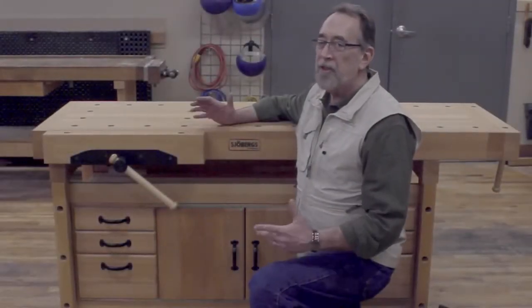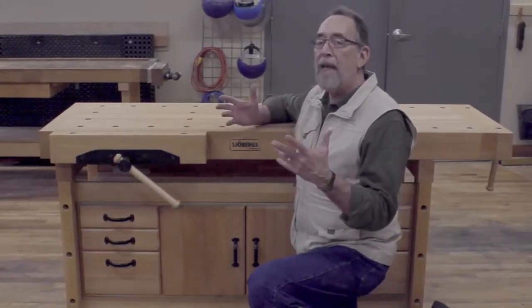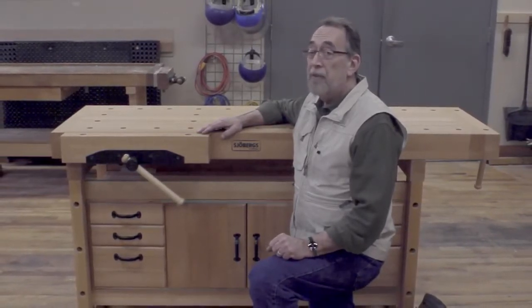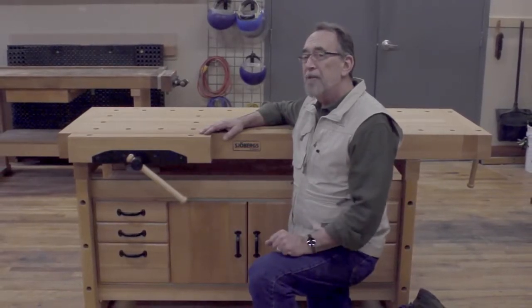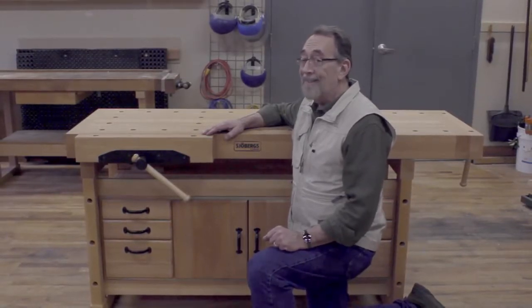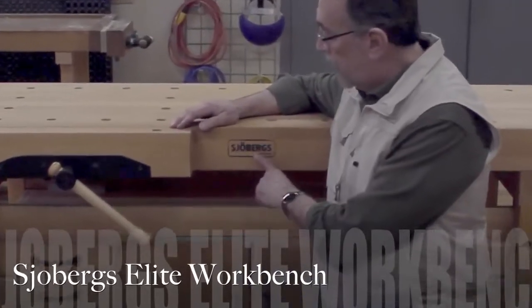Building your own workbench is an admirable endeavor — it might even be considered a romantic notion. But if you need a workbench now, or would rather spend your time building furniture than workbenches, you may have considered buying a ready-made workbench. Today we're going to take a look at the top of the line ready-made workbench: the Soberg.